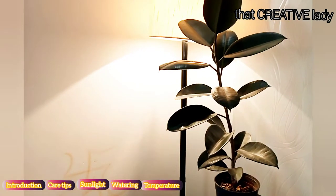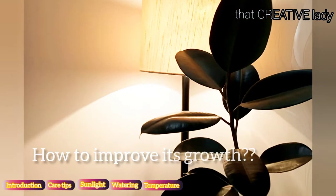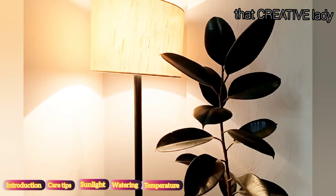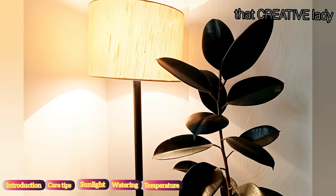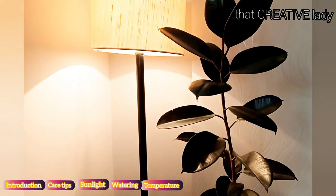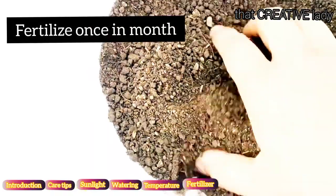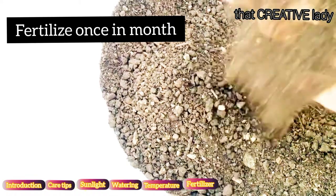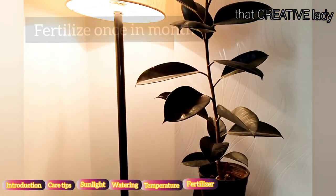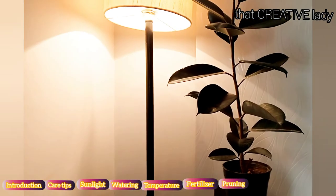Every plant parent should know that rubber plant is a very slow growing plant. To improve its growth — when you keep your plant in a pot, it regularly loses nutrients with every watering, so you have to add nutrients back. You can use any kind of fertilizer such as compost, vermicompost, seaweed fertilizer, or any type, once a month.